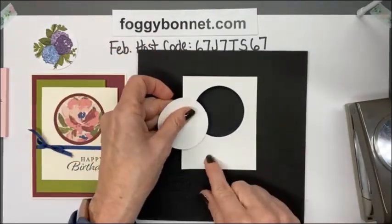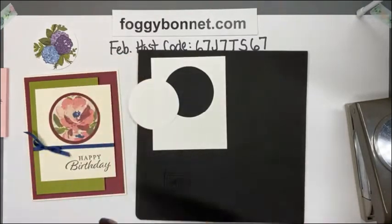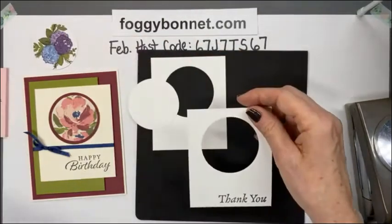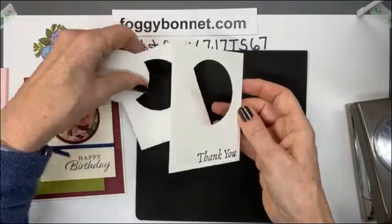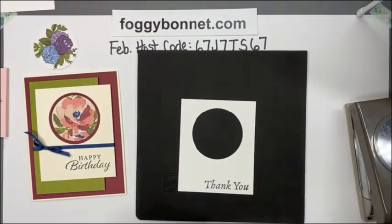The next thing is to stamp our sentiment in the bottom right corner. I already have one done — I'm going to make mine a thank you card tonight, so I've already stamped my sentiment. Now we're going to start layering the card together.